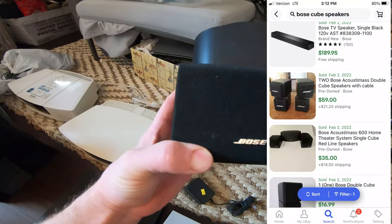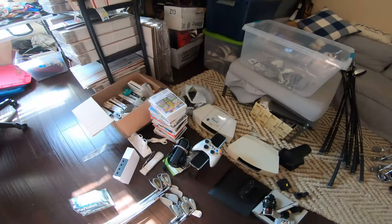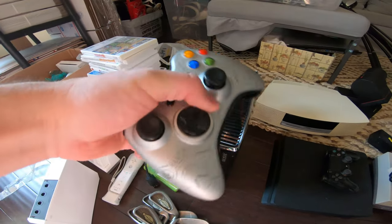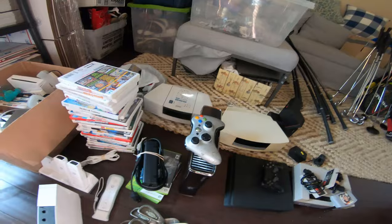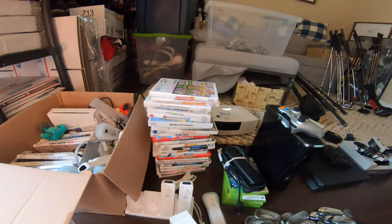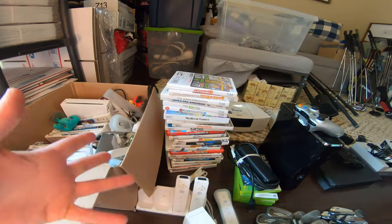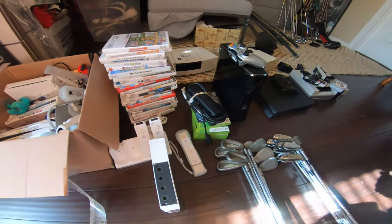We also got some Bose cube speakers — they sell pretty good, sell very fast, and there's a bunch of speakers he threw in the deal. Then we got an Xbox 360 S — I'm trying to get $100 with free shipping. Normally these go for like $80, but it has the Halo Reach controller, which goes for like $15, $20 on its own. Then we got two Wii lots — there's a lot of games in here, some popular titles: Mario Kart, Super Mario Brothers twice, Wii Sports — those always go for like $20 or more. The Wii is always about $50.